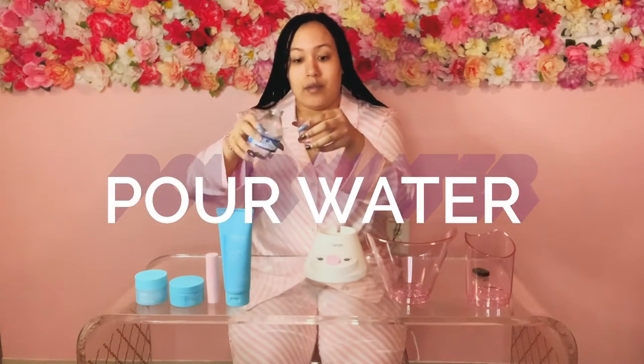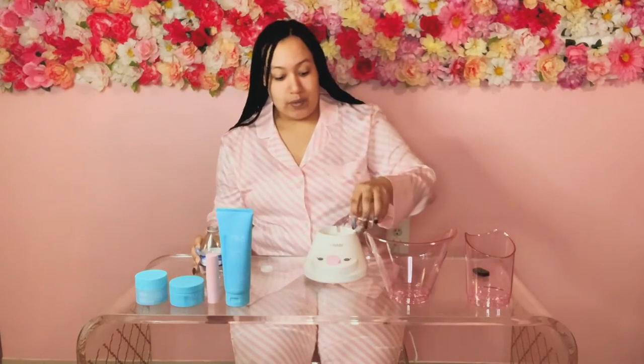Hey y'all, it's your girl with another skincare routine and review of the Conair Steamer. You simply just put water in it and they tell you how much. This is for your neck — I'm not doing that one today, I am doing just the face one.